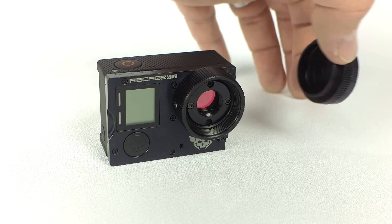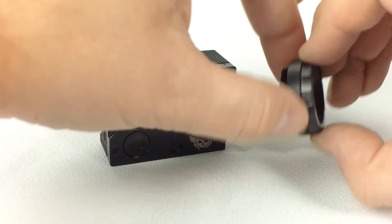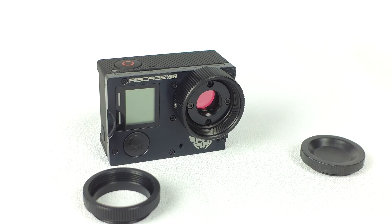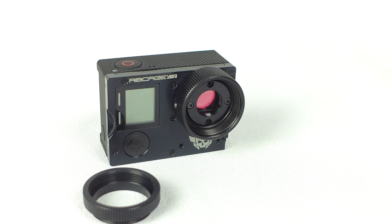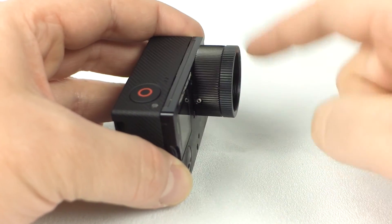You will find the C-mount ring and protective cap in the accessory pouch. Unscrew them to separate. Add the protective cap to protect the image sensor when no lens is attached. If you want to use C-mount lenses, simply add the ring to the front of the camera.